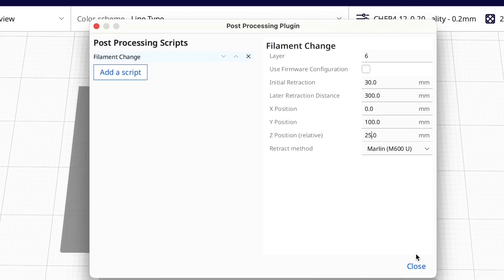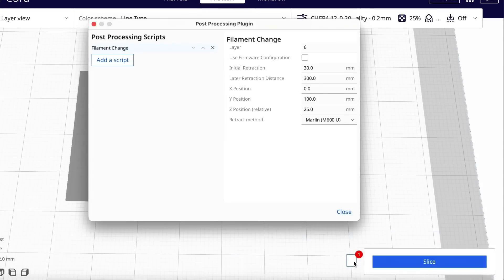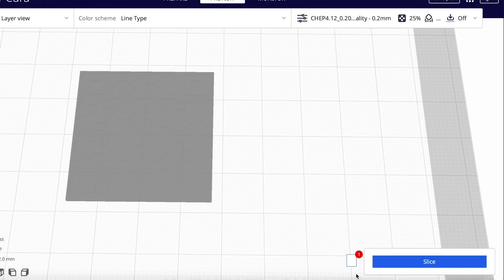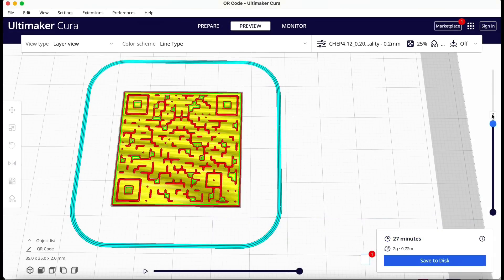This is the M600 command version. You'll see a box pop up next to the slice button, meaning you can jump to it if you want to make any changes. So now I can just slice this again — it's the same 27 minutes, no change. Everything looks good, so let's send it to the printer.